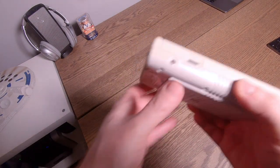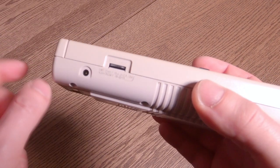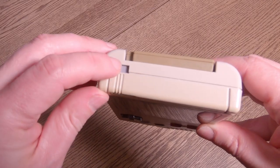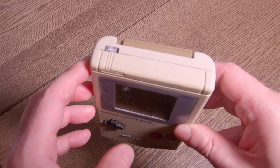On the other side, we've got some power, so you can actually run power into this. And this is the great part — you can actually put the contrast up and down on the Game Boy. On the very top of the Game Boy, you've got an on and an off switch. Currently it's in an off position, and we can move it to the right to turn that bad boy on.